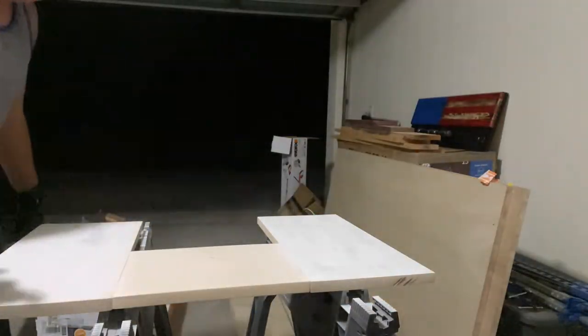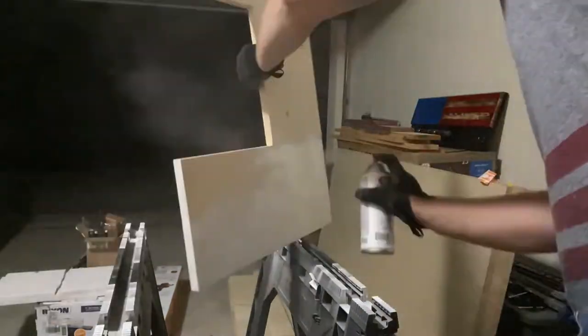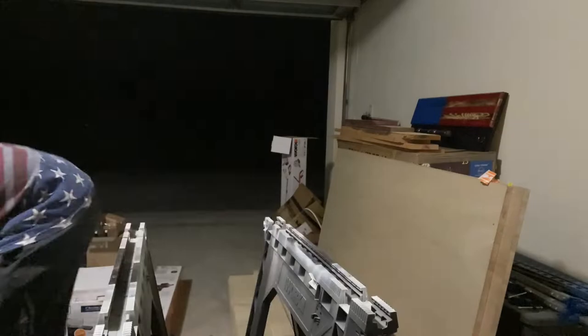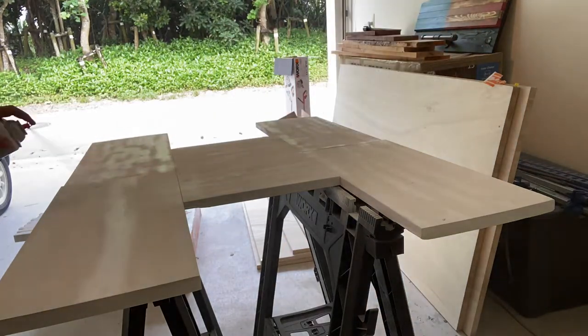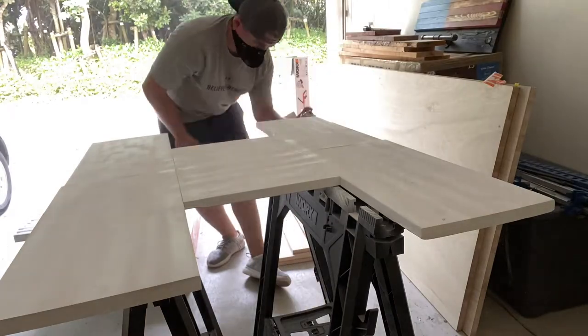Alright, so with the quarantine, we've had a hard time getting paint and stain — anything like that — out into town. So we've had to rely on spray paint that we can get at the local PX. It's not my favorite thing to use on a project, but I really wanted to get something done in the shop, so I just ended up spray painting it.